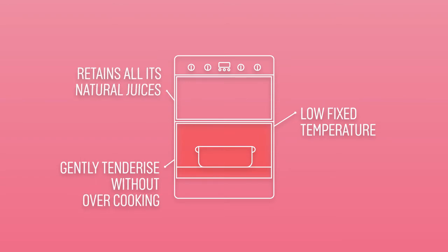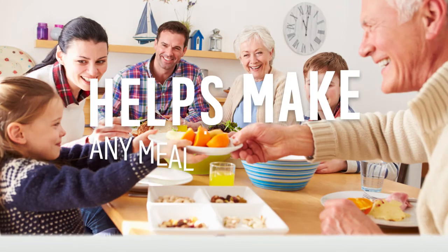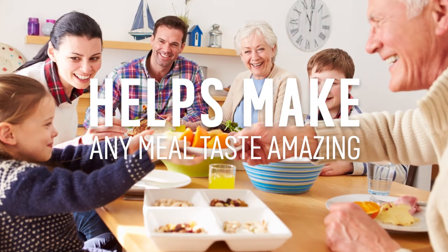resulting in meat or poultry that is juicy and melts in the mouth, making that special family meal taste amazing.